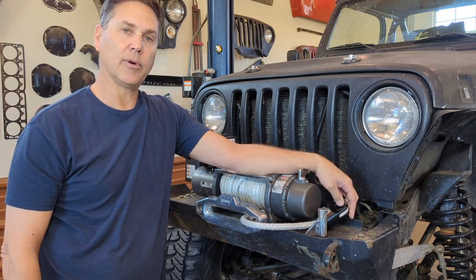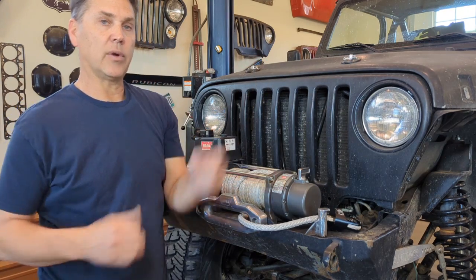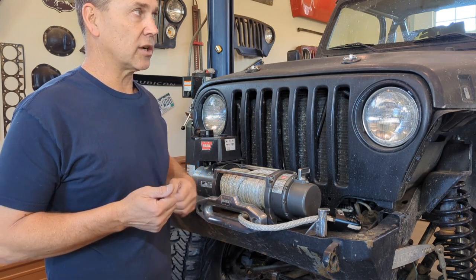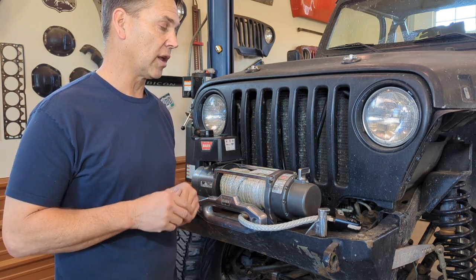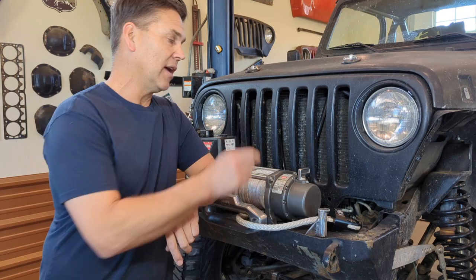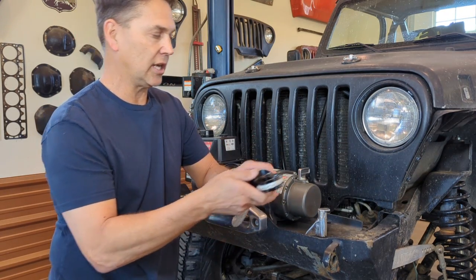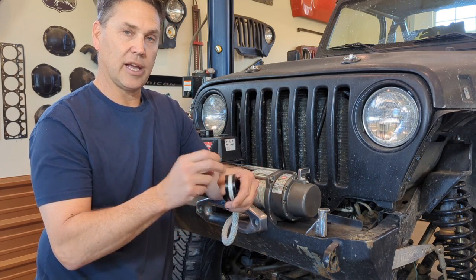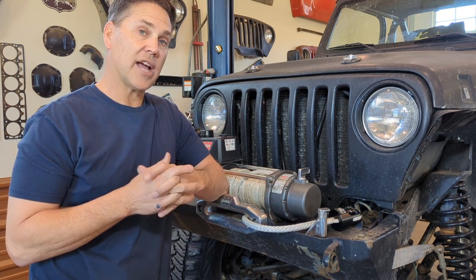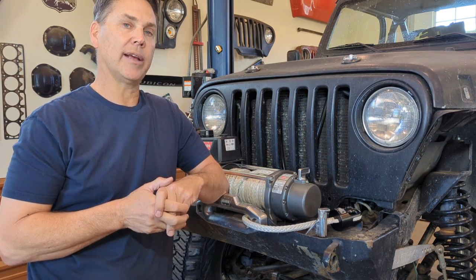I'm going to put the link for the Black Magic Brakes safety thimble down in the description. If you're looking for recovery gear, the Wizard Recovery Gear line is really, really good — you can get your winch ropes from there and their prices will compete against anybody. The safety thimble goes around the outside so you're actually using the thimble itself as part of the connection and your rope isn't going to be the weak point. Check them out at blackmagicbrakes.com.